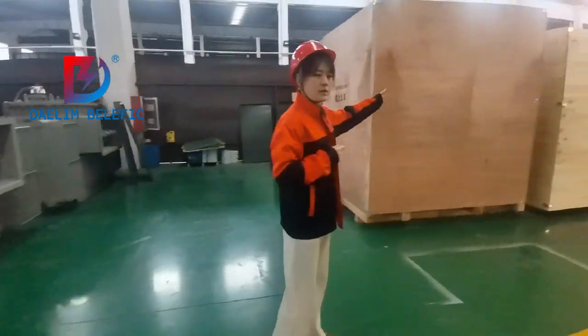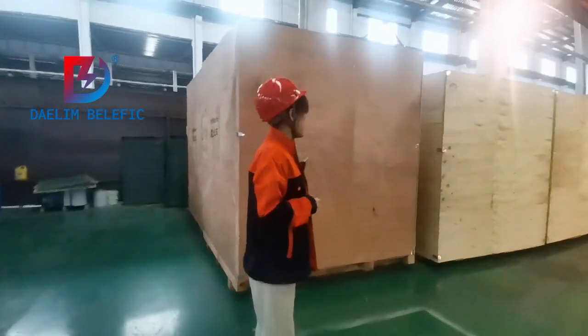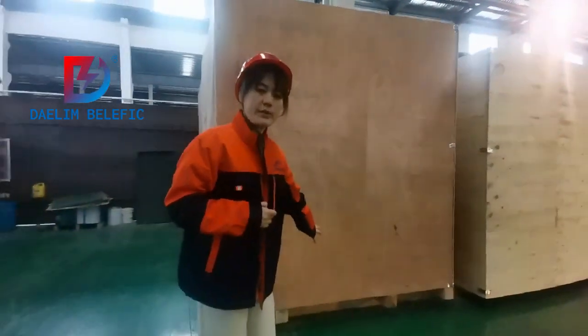This side is the transformer ready to deliver. It's in the wooden package, on wooden pallets.